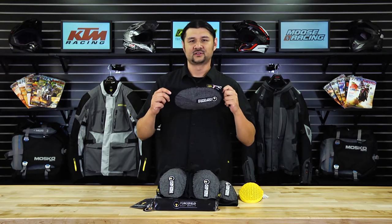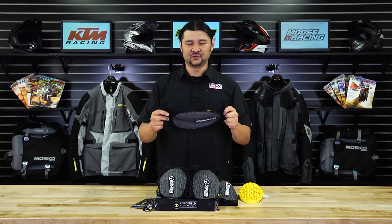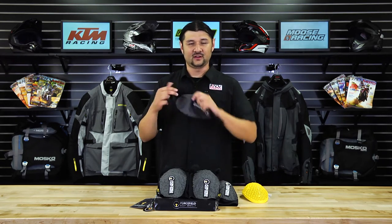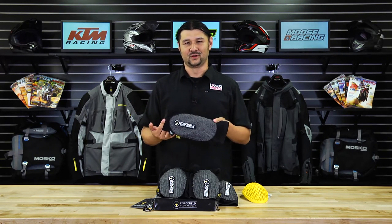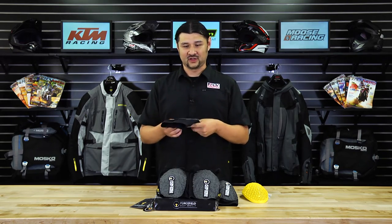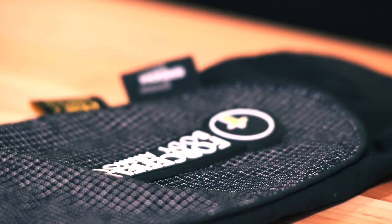More importantly, it stays in place, and this is all thanks to a soft flexible compression tube which keeps your protective section right on your contact points of your knee or elbow. What's more, this is washable — so even after a sweaty day on the trail or highway, you can come home, throw the tube in the wash, and you're good to go for the next ride.